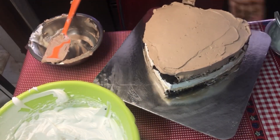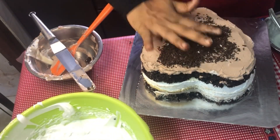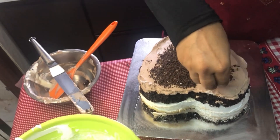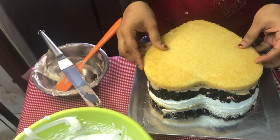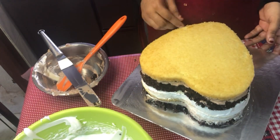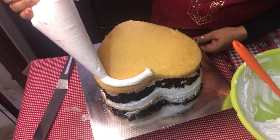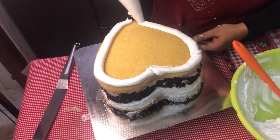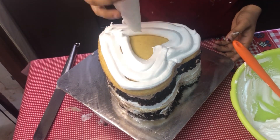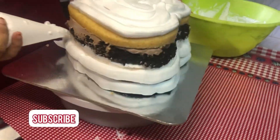I will add cream in 6 layers of height. This cake will be added with chocolate and chocolate chips. Now add the white sponge — I put this with the wet sponge. I will add cream. I put cream in the pan.